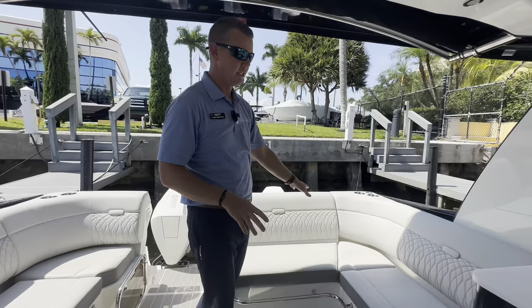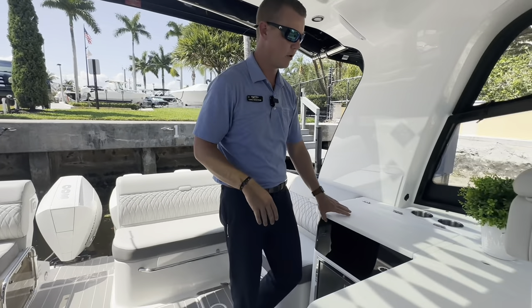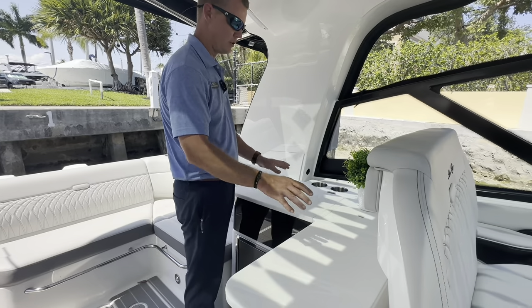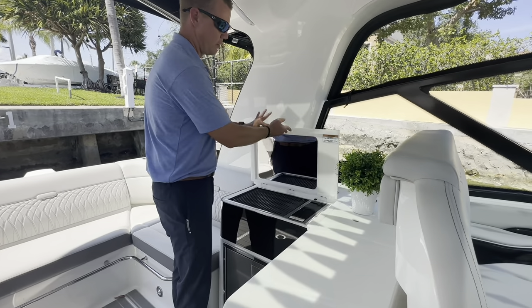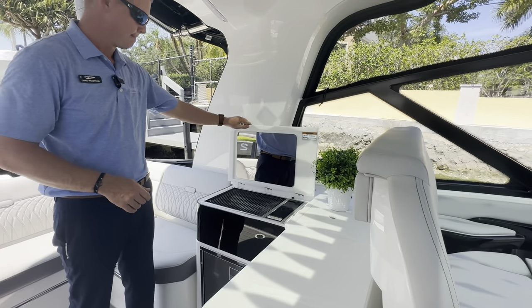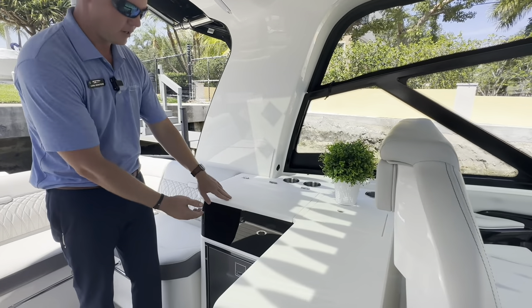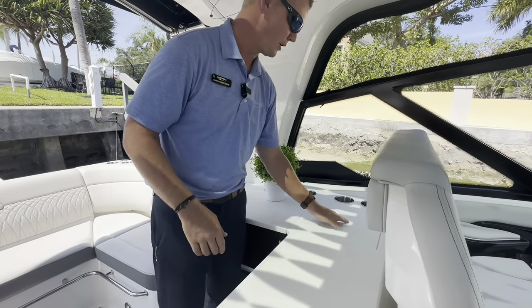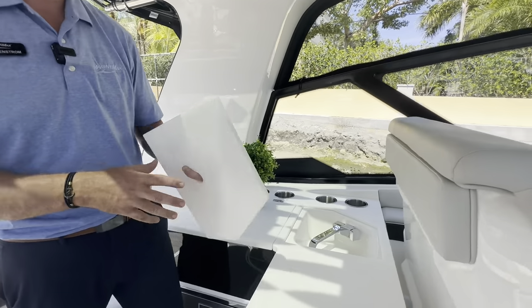There's tons of storage underneath all of these seats. Working our way to the summer kitchen — just a beautiful Corian countertop and a great serving station. Under the lid, we have the Kenyon Electric Cooktop Grill. Below that is refrigeration, beverage holders throughout, and a sink on board as well, with dedicated storage in the lid.